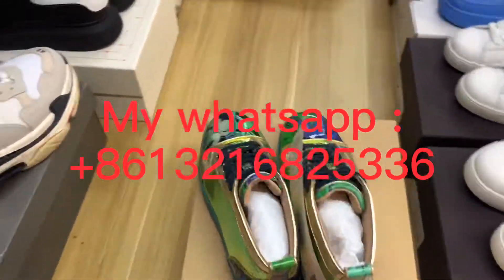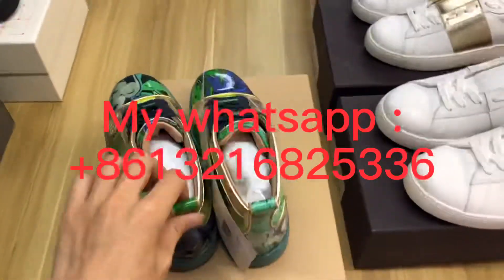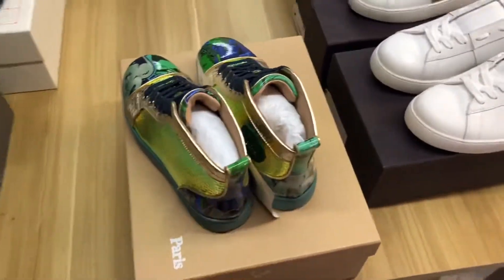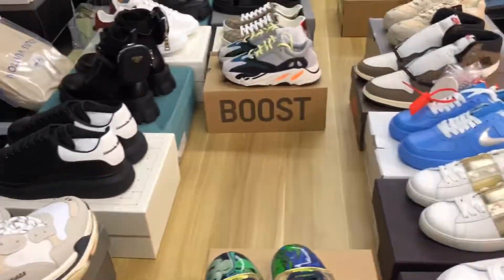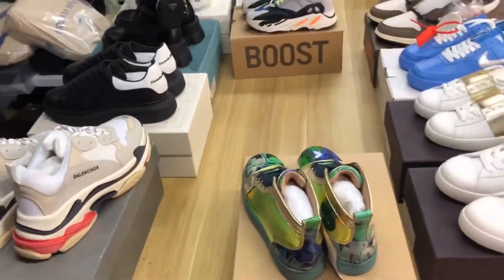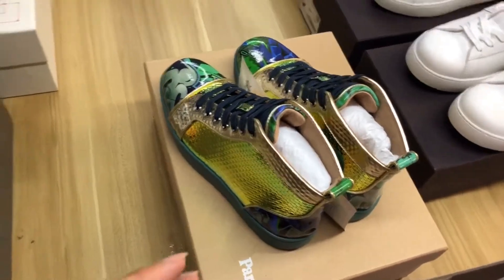Hi guys, I'm Bosco and welcome to my channel. Today I brought you the Christian Louboutin high top. This is my warehouse and all the shoes — I shipped them to the shipping company tonight because my client needs them.